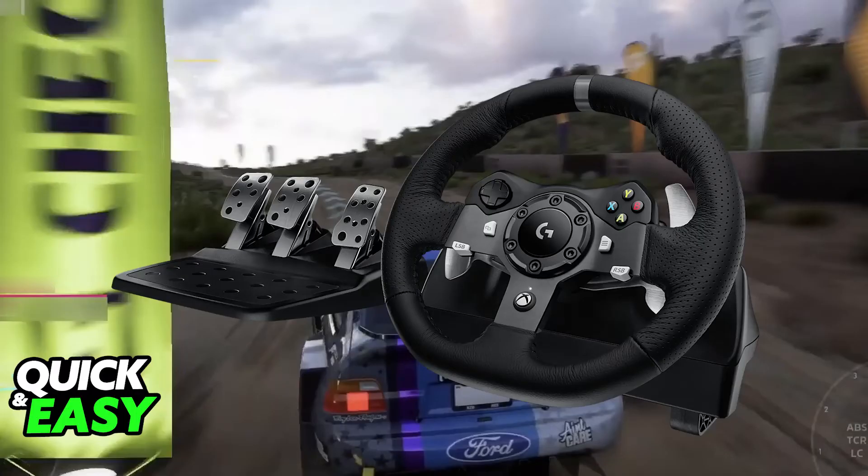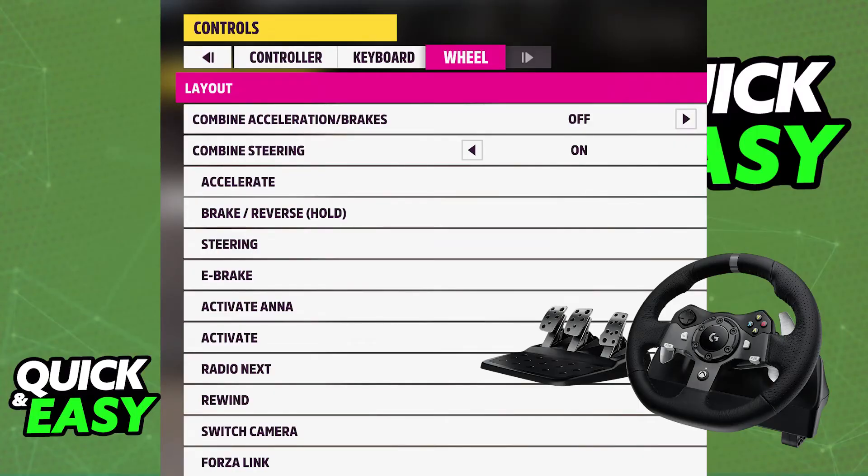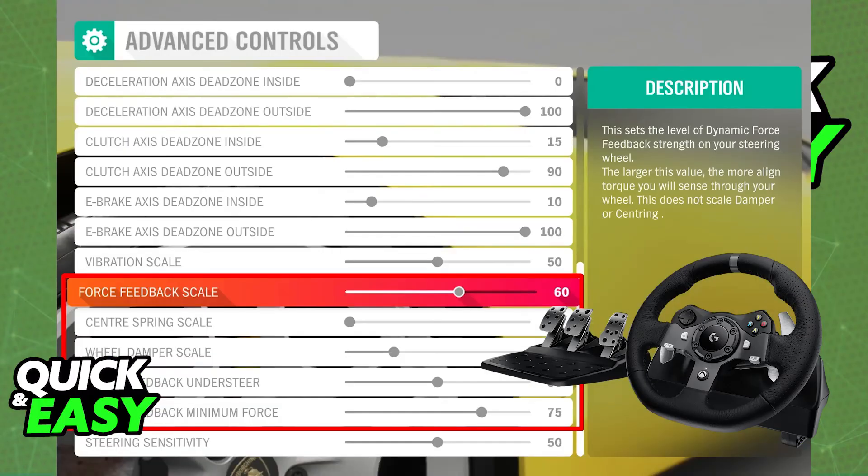Once it is properly connected and the G-Hub software optionally downloaded, when you go over to the in-game settings you will be able to select it. Go to the input controller settings and you will be able to choose steering wheel. You will be able to customize the settings as well and you can even go over to the advanced control settings.